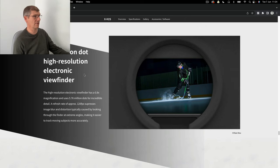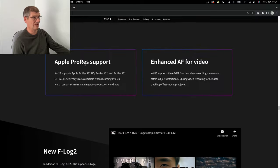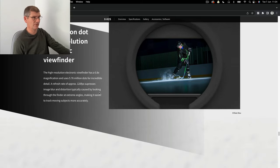5.76 million dot high resolution electronic viewfinder - I'm not going crazy about it because we know there's a nine million dot out there, but at least it's not a 2.3 million dot. These higher resolution finders are available, just put them in the cameras please Canon. The viewfinder is photography at the end of the day - that's the thing we stare through.